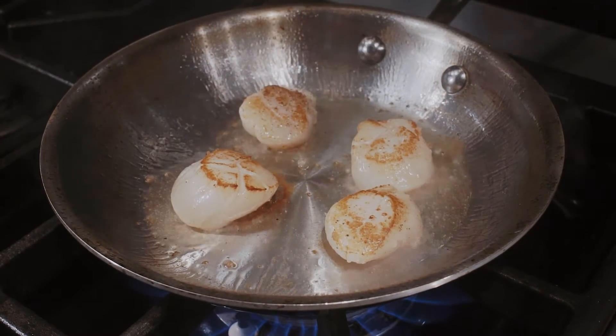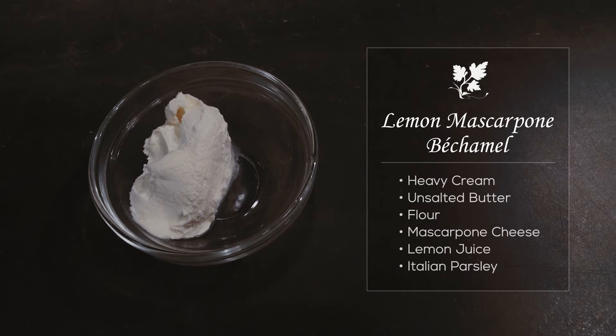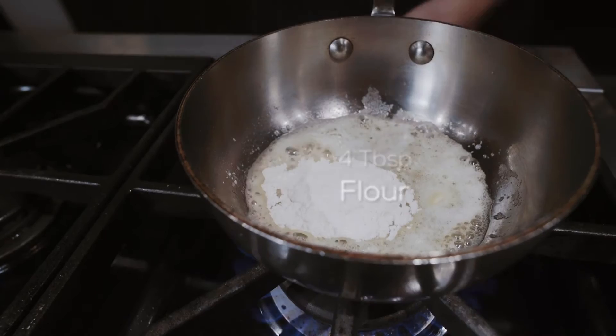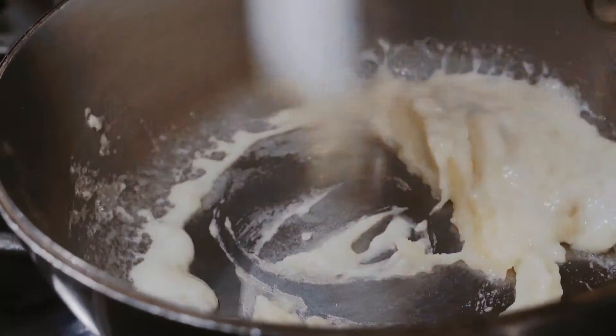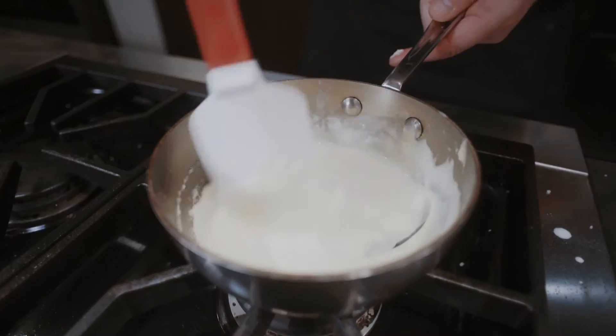Now to make the base for this crab and scallop fondue we need to make a béchamel, which is gonna bind it all together and give it a wonderful creamy texture. The key to making a lump-free béchamel is essentially adding the dairy in stages — if you put it all in at once you're gonna end up with lumps. That's a beautiful lump-free béchamel.